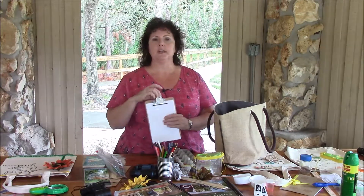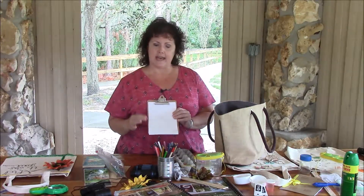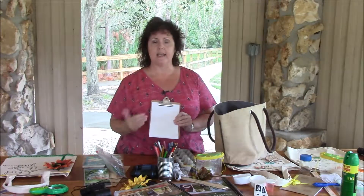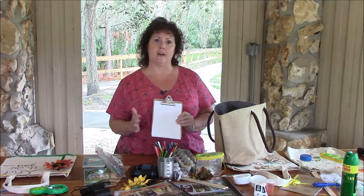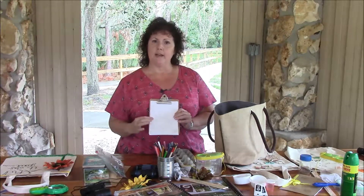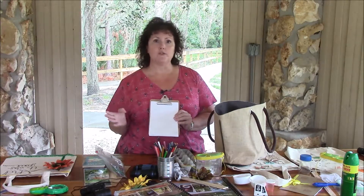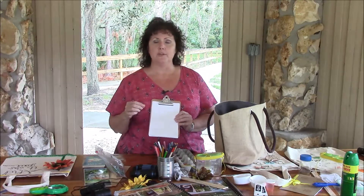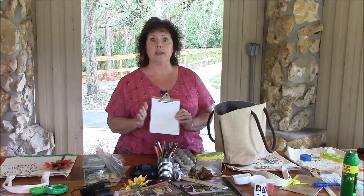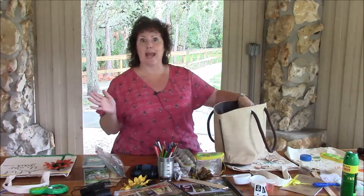Next, I keep simple clipboards — this one's just a small one, but you could have a large one. I cut 8.5 by 11 paper down in half and I always keep it full of paper. It's great for leaf rubbings, a quick drawing, or if you want to make a note. These are really simple and easy to have on hand, and I always keep it full so I know we have paper no matter what.